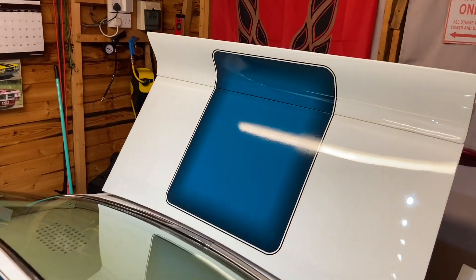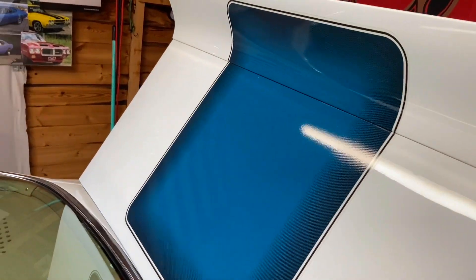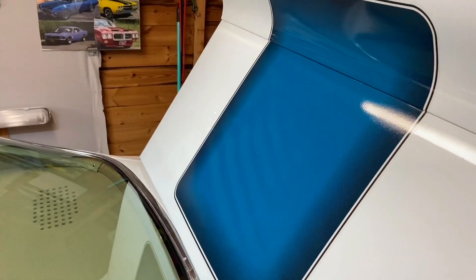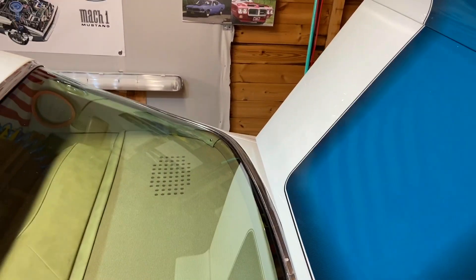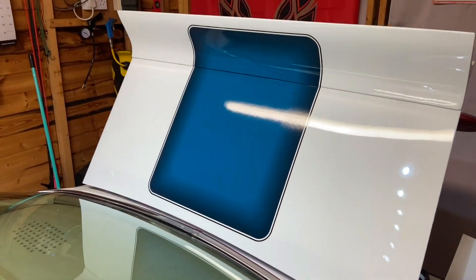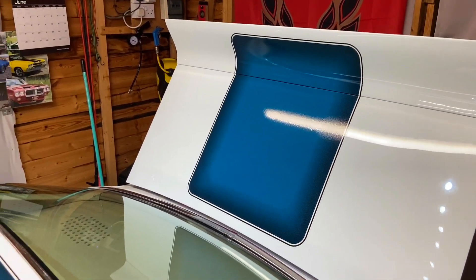So roof and bonnet redone. I didn't get the boot done because there was nothing wrong with it. I did say to the guy who did the decals that if there was an obvious colour fade with the new decals versus the boot, then do the boot — but no, it didn't need to be done. So I've got a spare boot decal if I ever need to redo it.